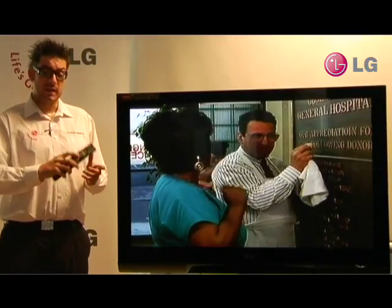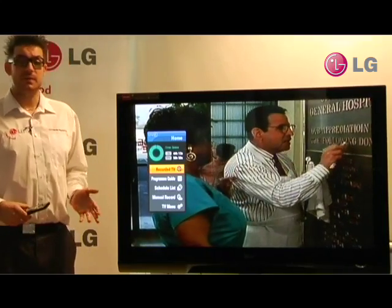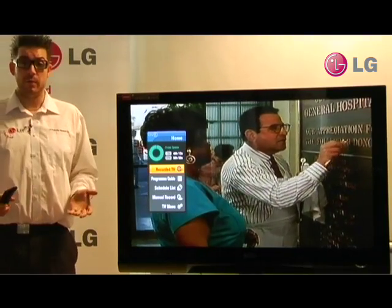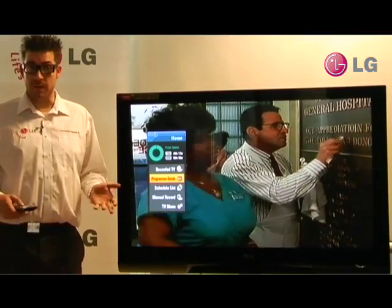By pressing the button marked DVR on our remote control, we can access the Freeview Plus menu. This gives us our recorded TV — everything we've recorded and saved on the hard drive — as well as our program guide, the EPG.